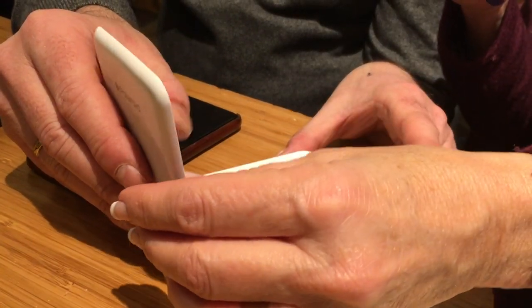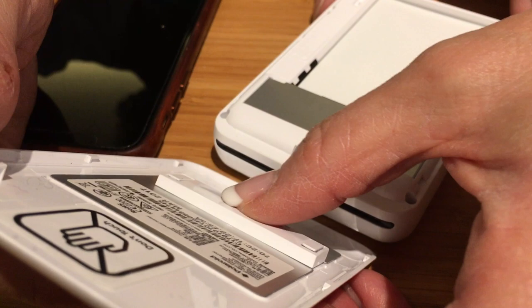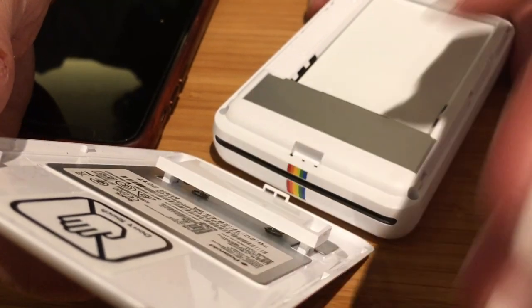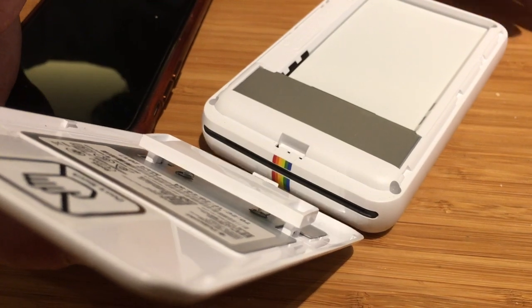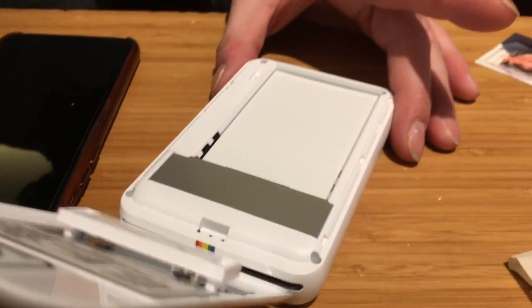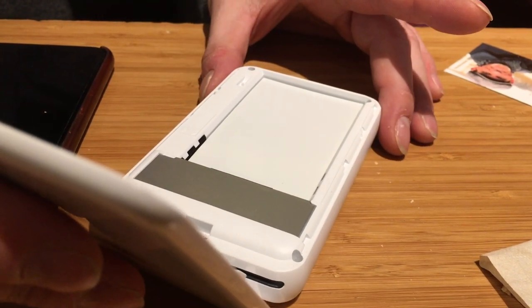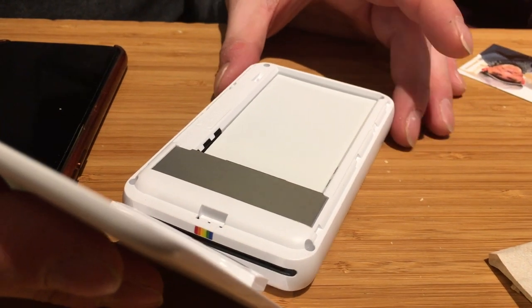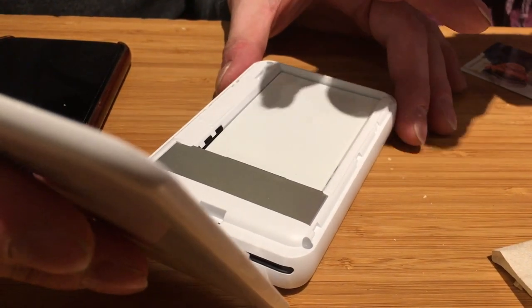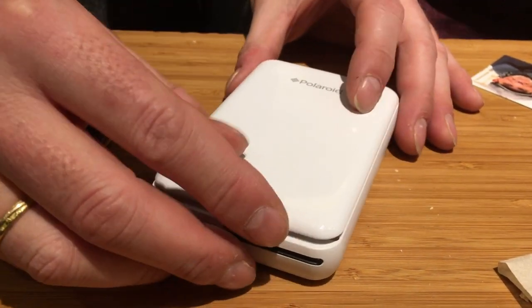I don't know what the inch equivalent is. Inside it's got a little spring-loaded thing that pushes down on the paper, so it's always holding it tight, because it lowers every picture that appears — it lowers the rest of the deck. Something's driving it, maybe down underneath — a little wheel that pushes the paper out.